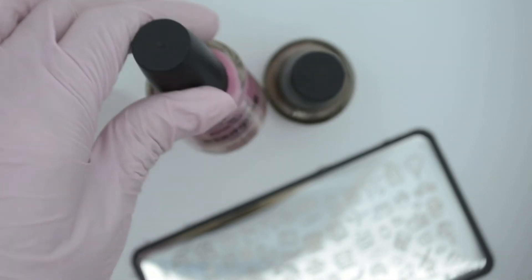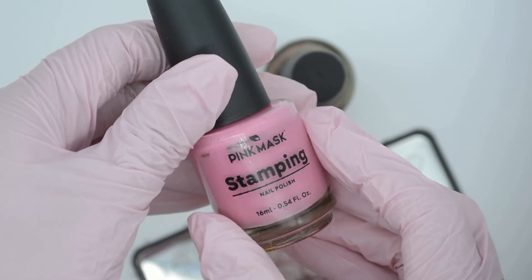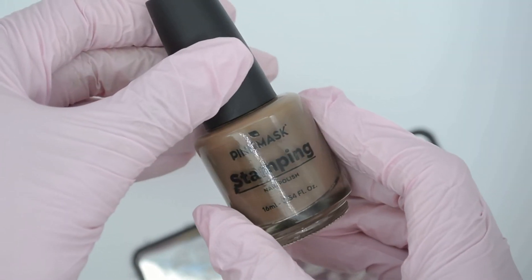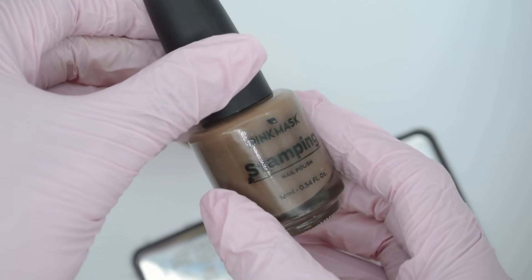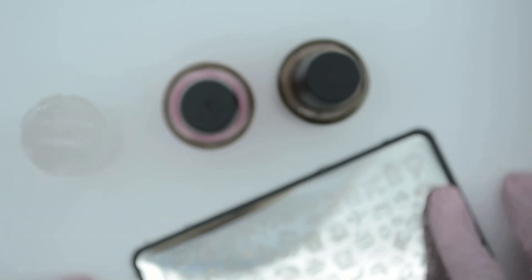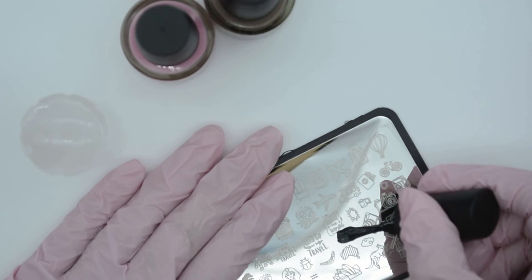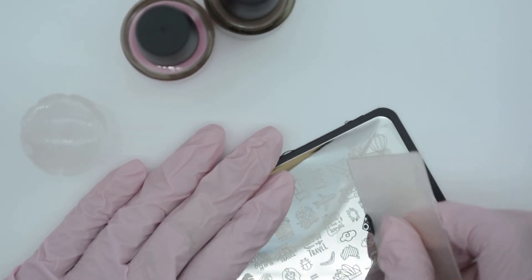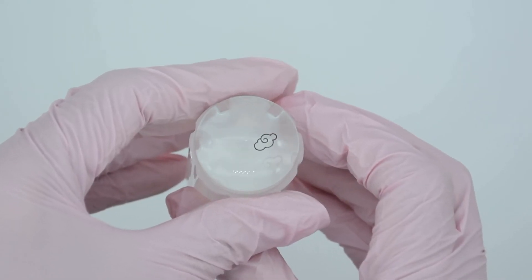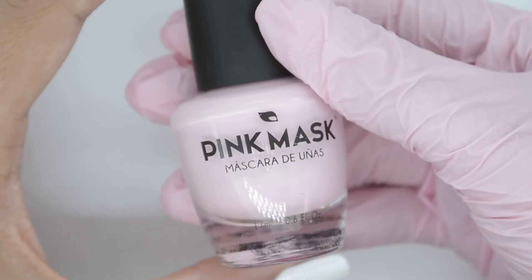Now let's move on to stamping, which is a form of nail art that is fast and looks amazing. There are a lot of designs to choose from because we have several stamping plates. For this you will need stamping polishes, a stamp — either the jelly or the jumbo — and the stamping plates. To make a design, put a droplet of stamping polish onto the stamping plate, remove the excess with a scraper, and smoothly in a pendular way lift the design with the stamper.